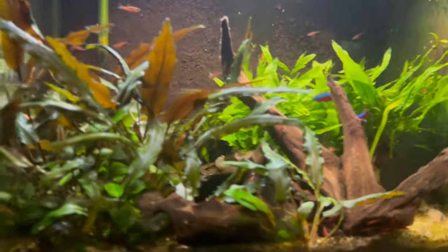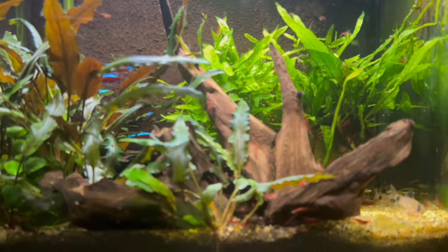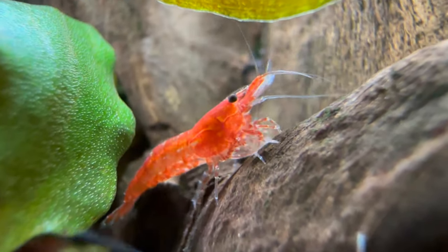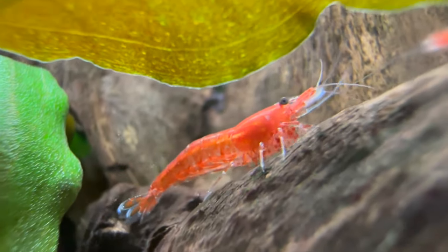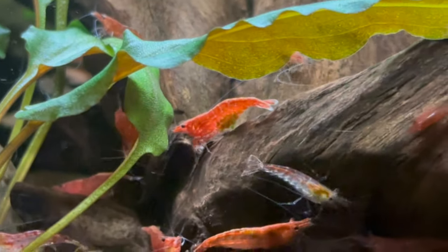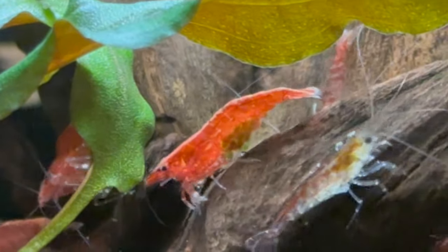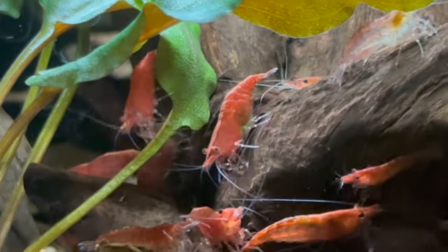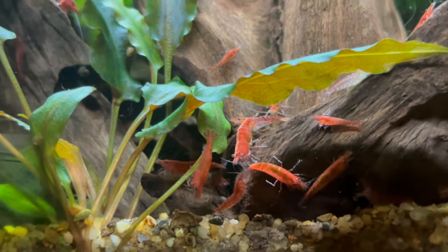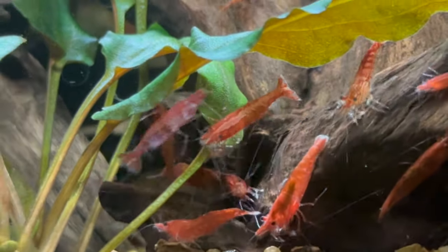When you get to the shop you obviously want to get some males and females. As I mentioned, we started off with two females and three males. That skinnier one there — that is the male. They're usually smaller. Then the slightly bigger ones — that's a female. You can tell by looking at their bodies: they are slightly bigger and a bit more full. Once you have males and females, just put them in the tank and as long as they feel safe, they are going to breed.